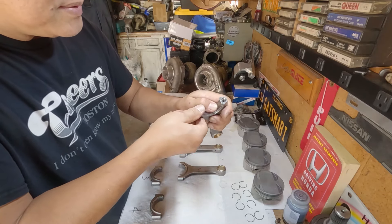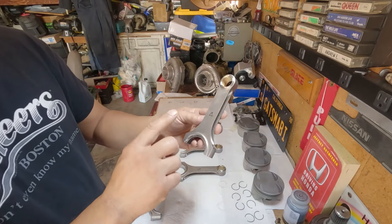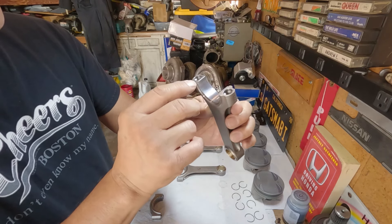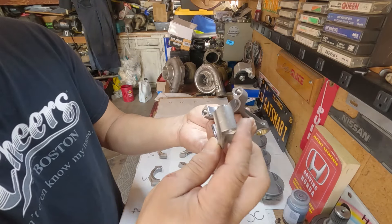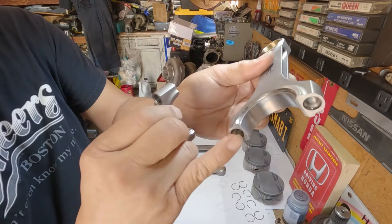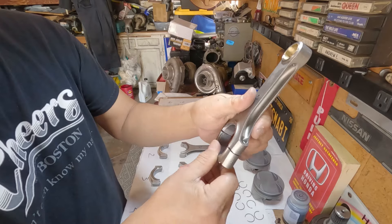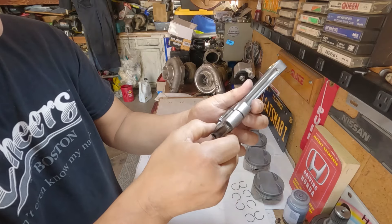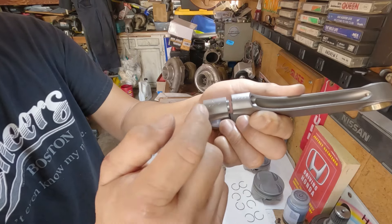I have to make sure that it's flat. I also got the rods all numbered up, and I have to pay attention to the slots — the grooves for the bearings — when I put it together. It has to be on one side. Here's the groove and my markings. This will be facing towards the timing belt.